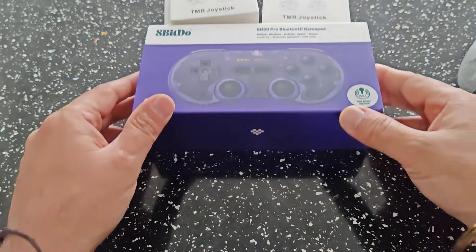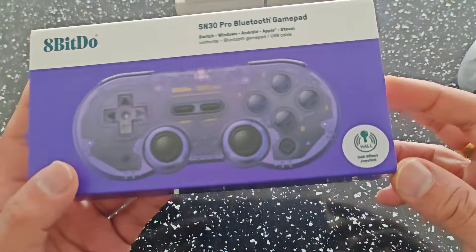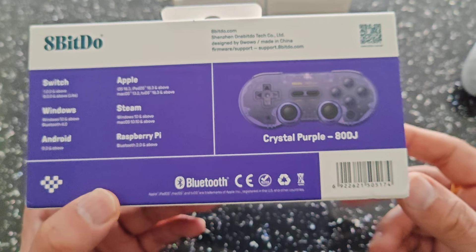Let's first check out the 8BitDo device, which is a cool little device. I have a few of these already, but this one looks like a pretty cool latest version — the SN30 Pro Bluetooth Gamepad. It's actually got hall effect joysticks which are better quality. Looking at the back, it's compatible with most devices: Switch, Windows, Bluetooth protocols, Android 9 and above, Apple, Steam, and Raspberry Pi.